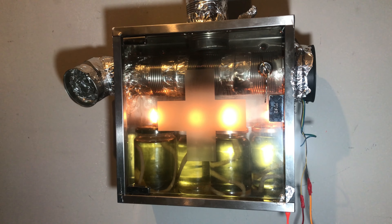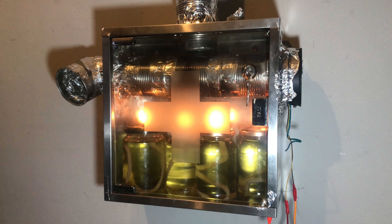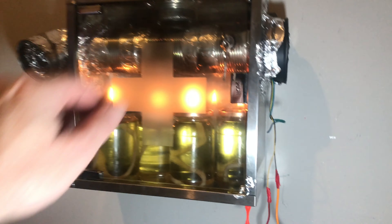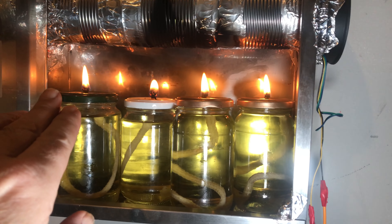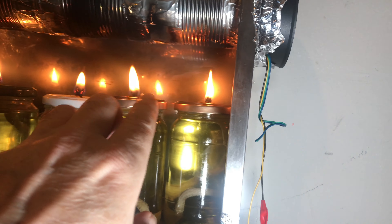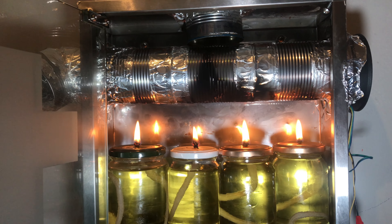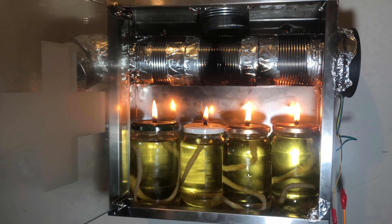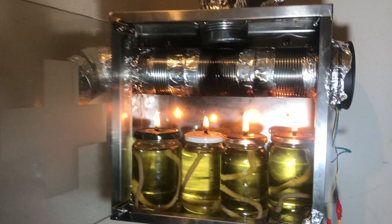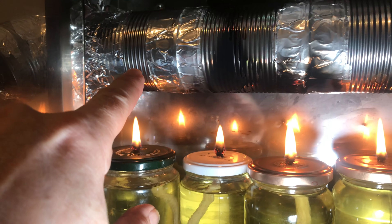So with the cost of living and fuel prices, I've just created a free heat source for my flat. It needs modifications, but as you can see the flames are touching. I'll have the windows open and I won't be leaving it burning all night — I'll turn it off an hour before I go to bed. Free heat source.